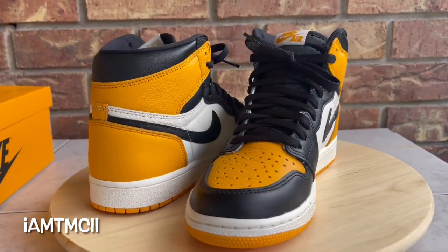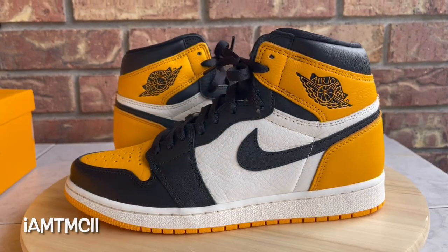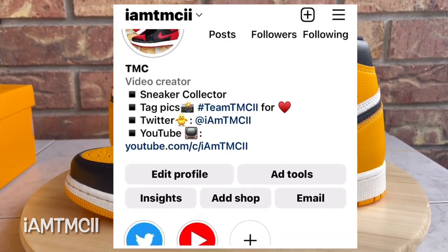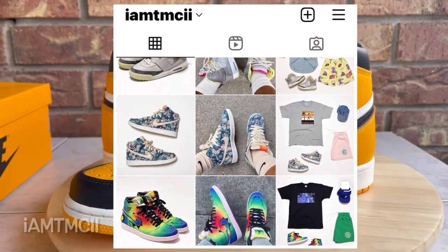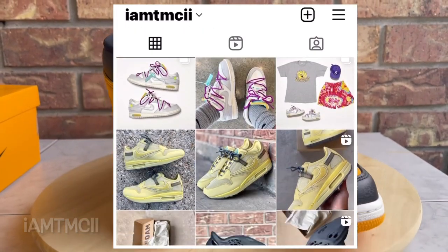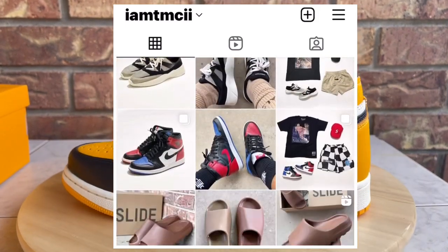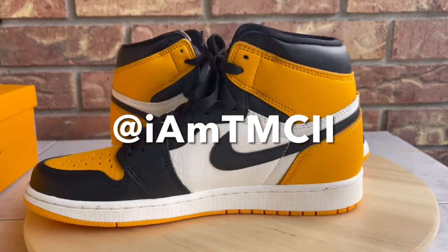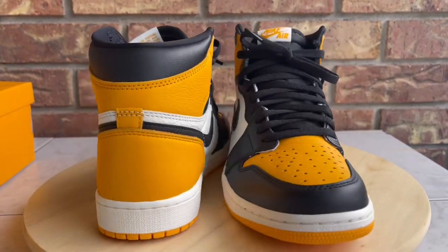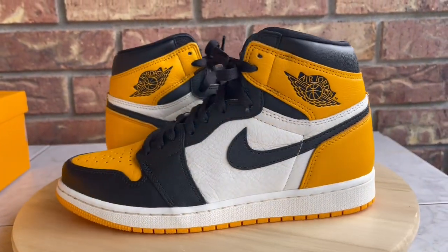Also, if you are on social media such as Instagram or Twitter and you're into sneakers, pictures of sneakers, outfits, sneaker talk — all that stuff — go ahead and give me a follow. You can find me at I Am TMC II. So if you're on social media, give me a follow there.